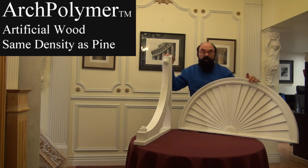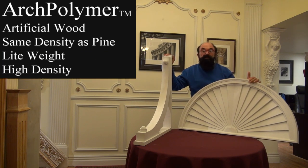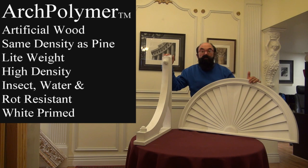Today we're going to look at arc polymer. Arc polymer is basically a fake wood. It is a high density polyurethane product that is impervious to water, insects, and rot resistant.